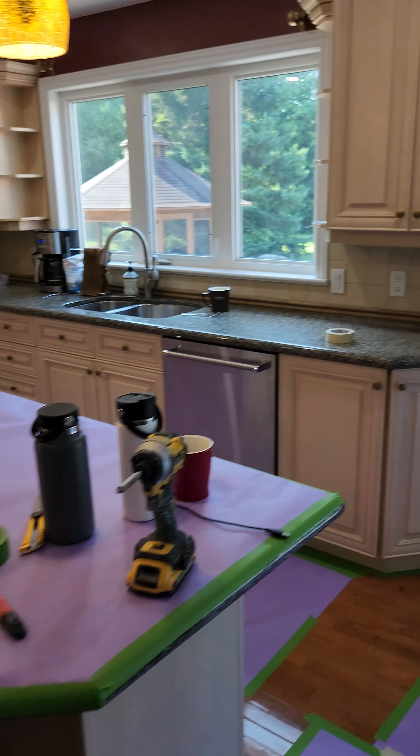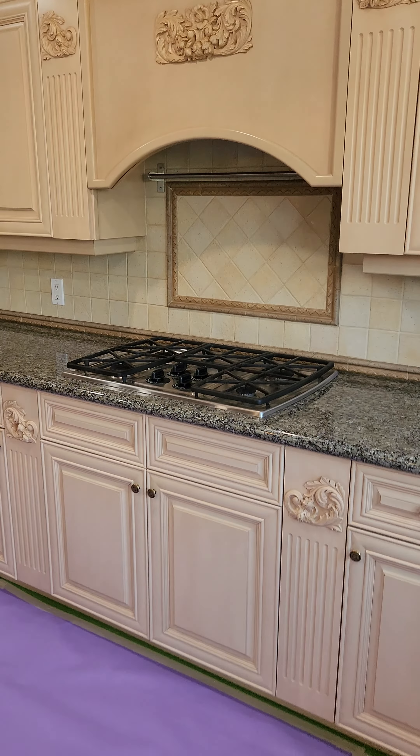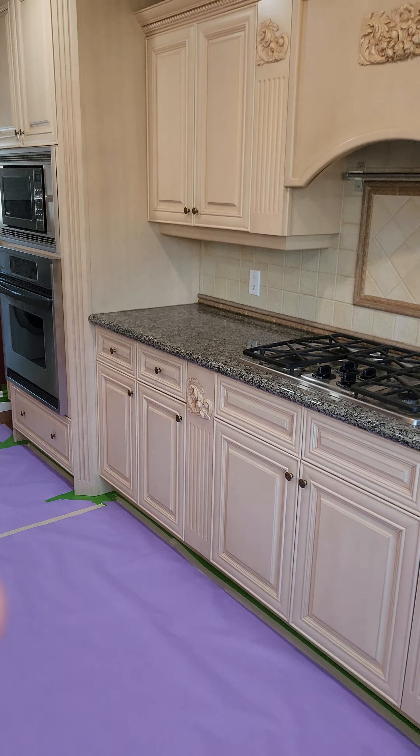All this is getting sprayed in here — it's going to look stunning. Cannot wait. Right now I'm gonna be removing the doors and focusing on that task.